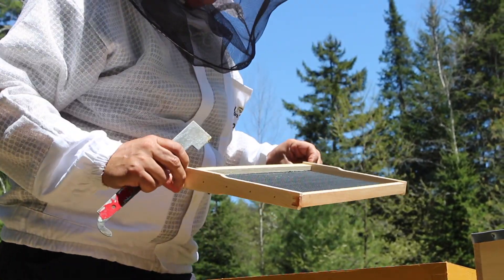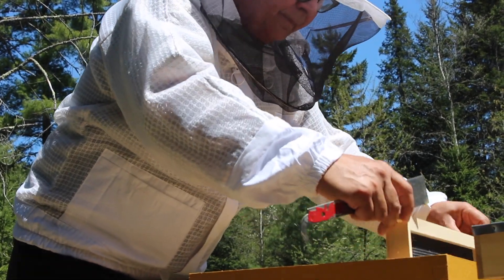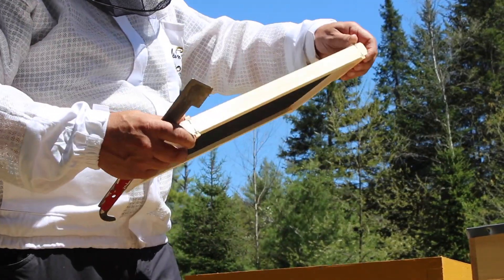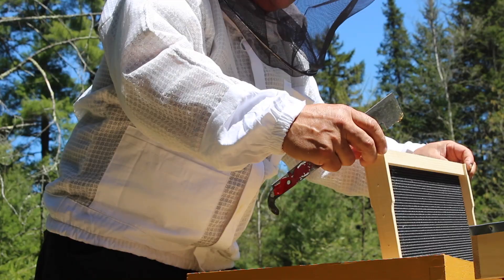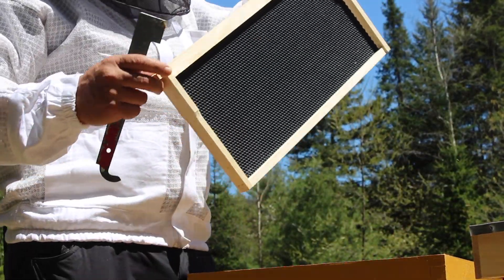This frame has nothing on it — they haven't started building this one yet. And this one is the same thing, as is the last one.